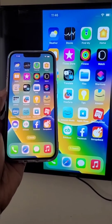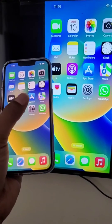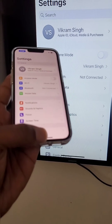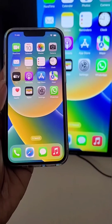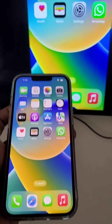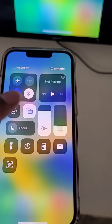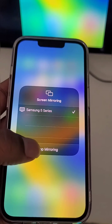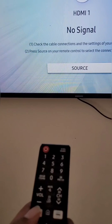Screen mirroring is started. Whatever you are seeing on your iPhone can also be seen on your TV. This is how you can use screen mirroring to connect your iPhone to Samsung TV. From here you can stop mirroring.